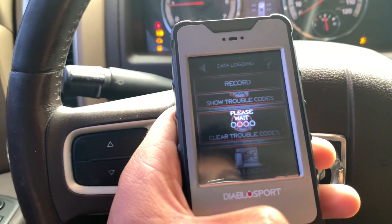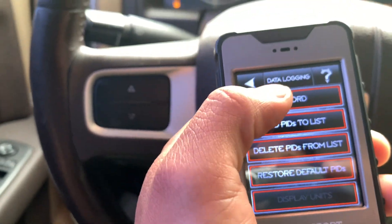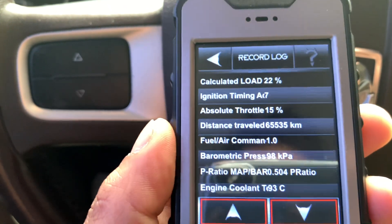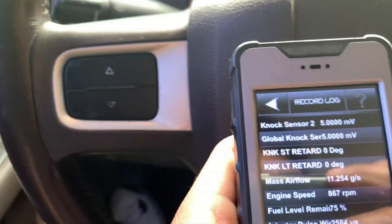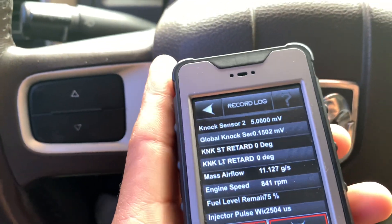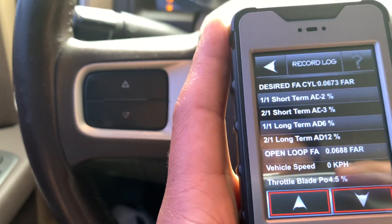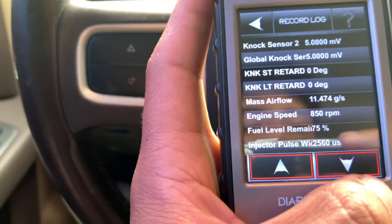I'll skip the loading screen so you guys don't have to wait. Now that we're on the menu, you're gonna hit record. Right now it's basically logging all the information from your truck into your Diablo. As you can see, it's active right now. I'm gonna have this running for about five minutes, save the file, and then do maybe one or two pulls. All this information is gonna go to J Green and he'll write you a custom tune for your truck, charger, or whatever you have.